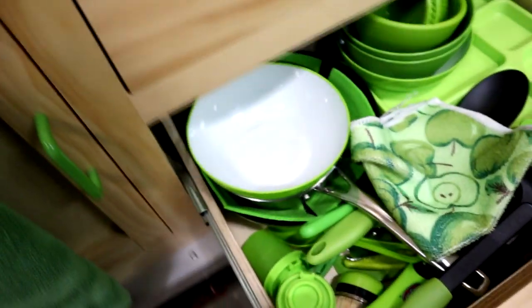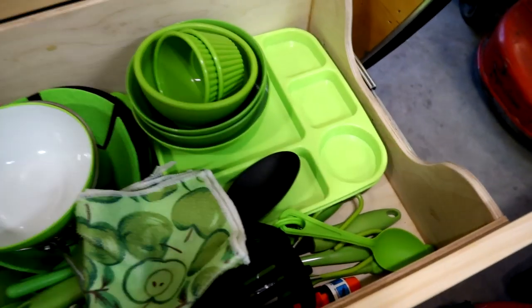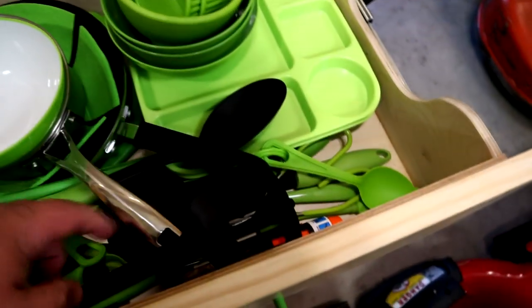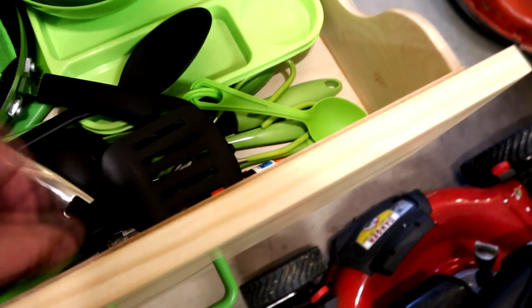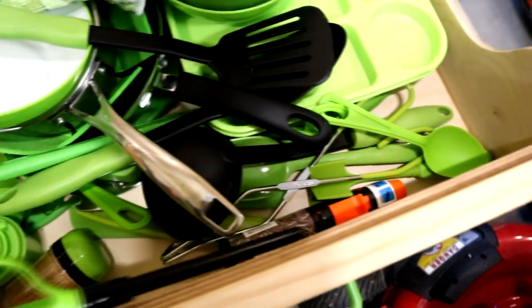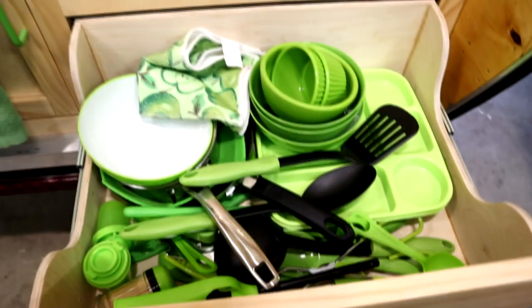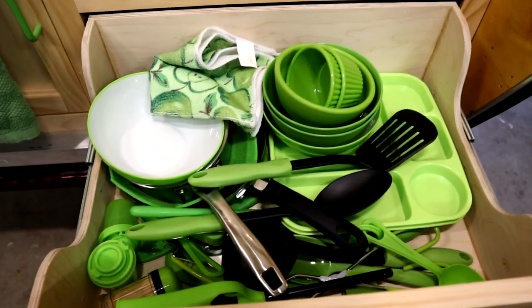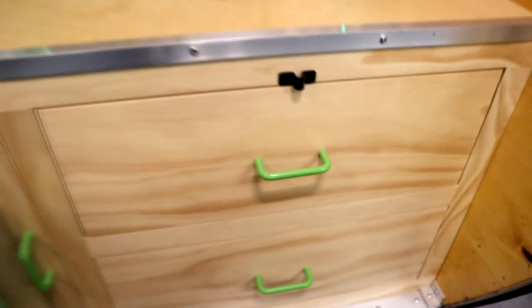Here's an example of some of the duplicate items we keep in our teardrop. We've got some trays to eat out of, we keep some bowls in here all the time, a skillet and a pot, toothpicks, salt and pepper shakers, something to start a fire with, spatulas. I actually have a couple of fire starters. I can organize this better, and of course you can tell I like the color green. But anyway, this is all duplicate so we don't have to pack it whenever we're ready to leave.